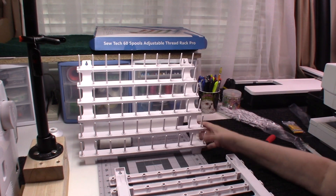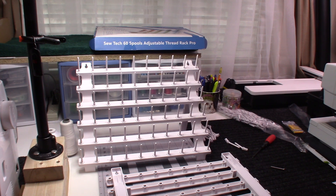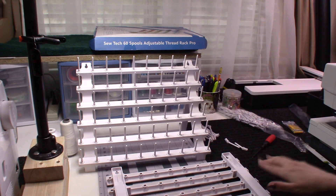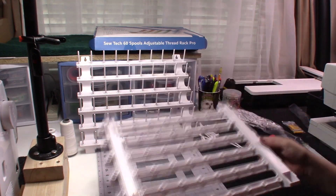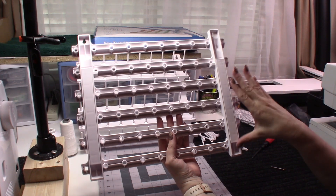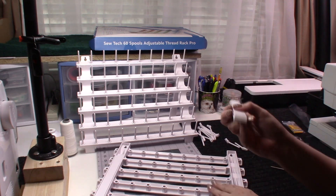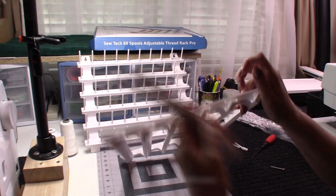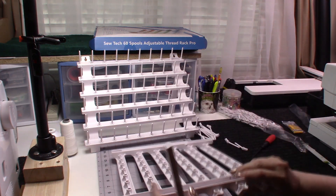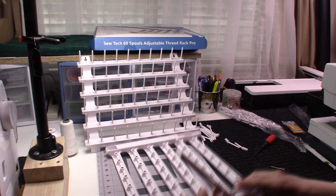The first rack is all put together and assembled — it was really easy. I'm going to show you on the second one how to do it. The legs when you open the package are already attached. You just take the leg off, make sure the lettering is on the outside, and line the holes up with the holes in the frame.